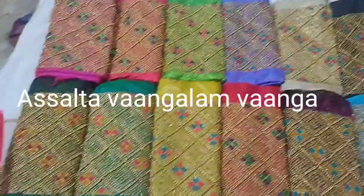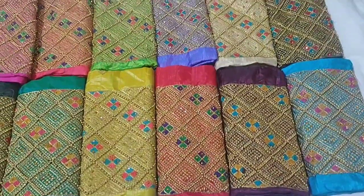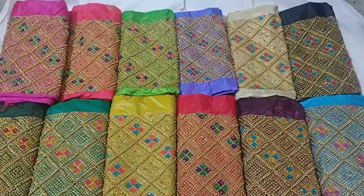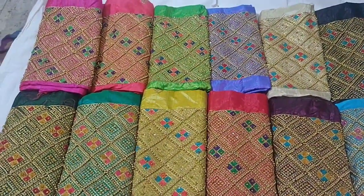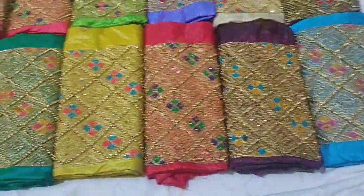Hi friends, welcome to my channel. Here is the Blouse Collection. I will upload a Blouse Collection. You can download all different designs for the Blouse Collection. You can download new arrivals.